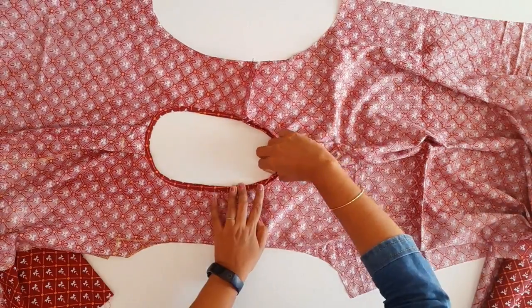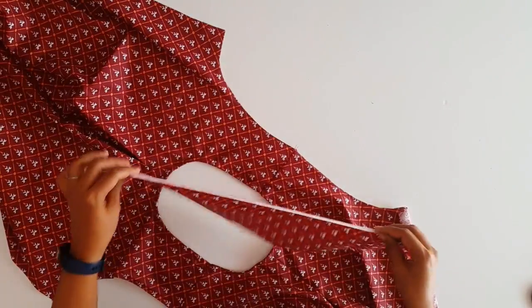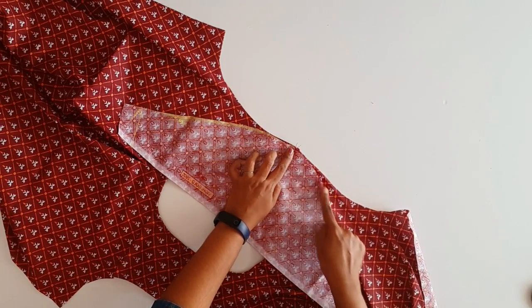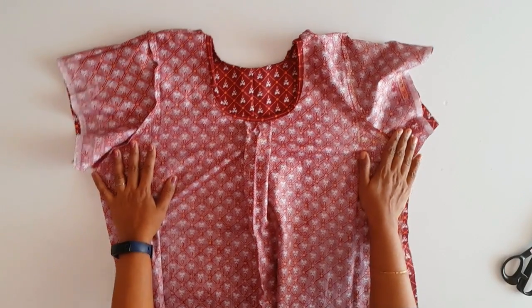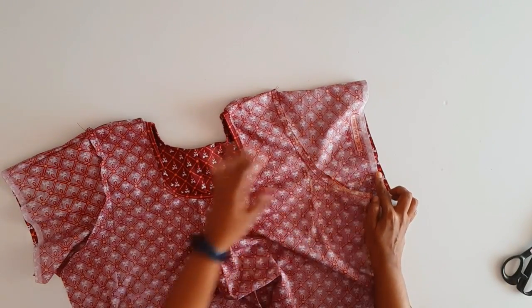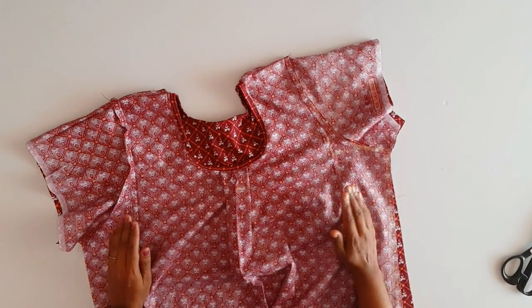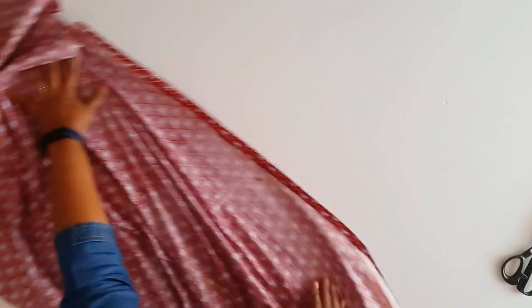Put the neck full height like this. We will stitch the neck full height. Now we have to put the neck to the center and put the sleeve right to the center. We will do the same way to work together. We will put the sleeve in the center. The next step is now 7 — I've marked it. Now you have to make the neck straight. The shape is straight and the shape is correct.